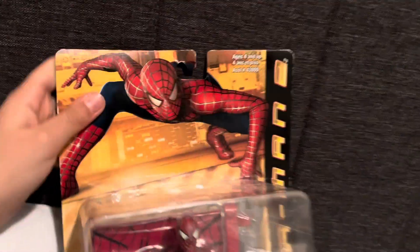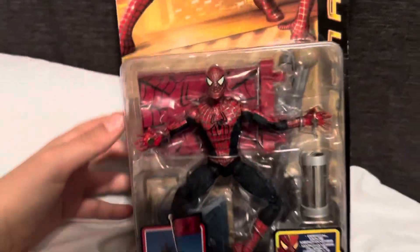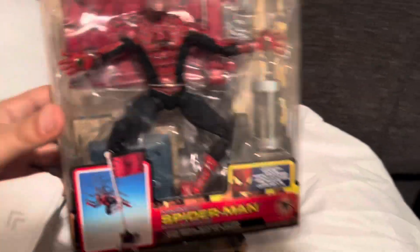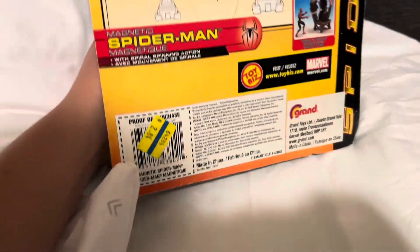I wanted this figure ever since 2014, and here he is — the power of the sun in the palm of my hand. Oh my gosh, I love this figure already.